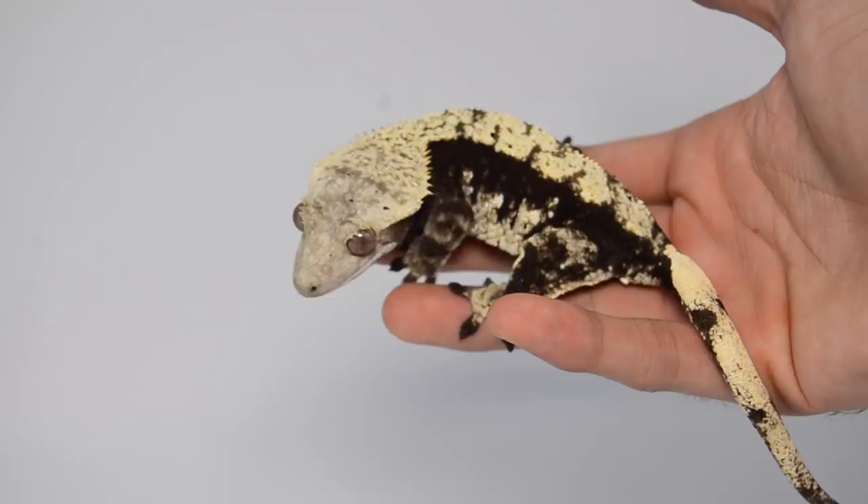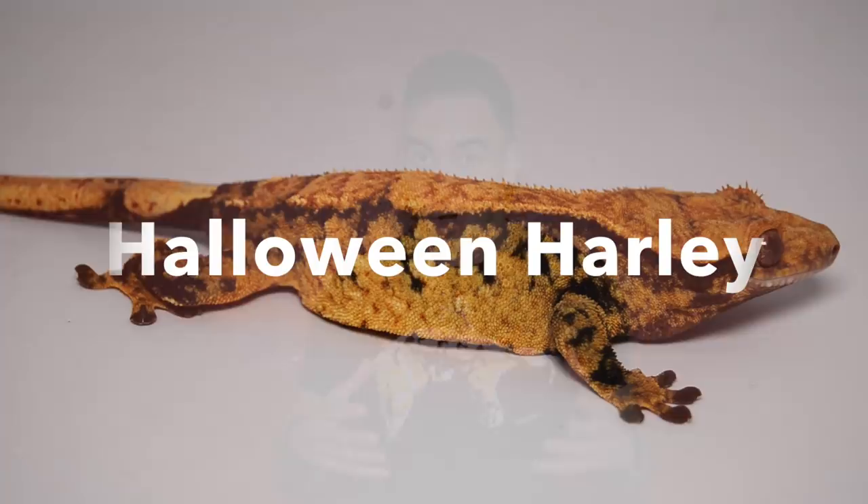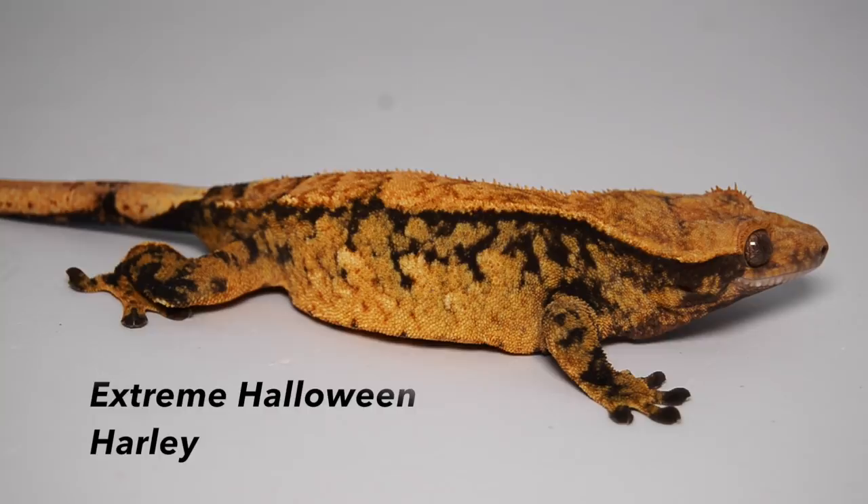A blonde Harlequin is a black-based Crested Gecko with high bright yellow markings on the dorsal and on the sides. The Halloween Harlequin is a black-based Crested Gecko that has saturated orange markings all around their body and on their dorsal.